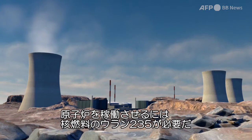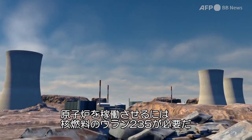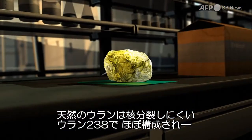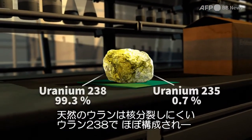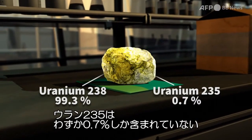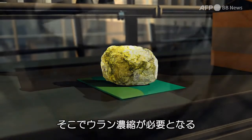In order for nuclear reactors to function, they require a fissile fuel called uranium-235. In the natural world, uranium is made up mostly of uranium-238, which is non-fissile. Uranium-235 represents just 0.7% of the total, so uranium-238 must be enriched.